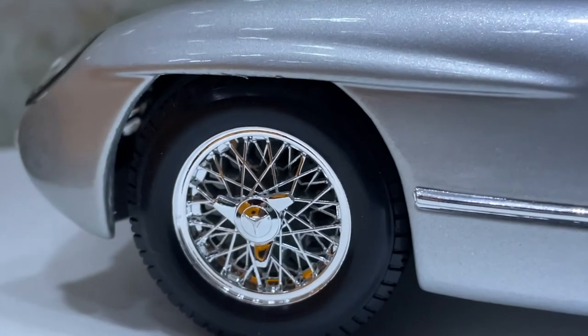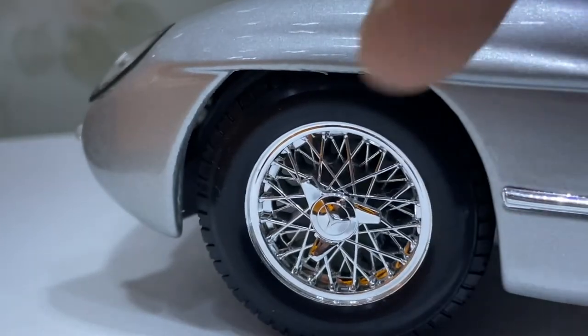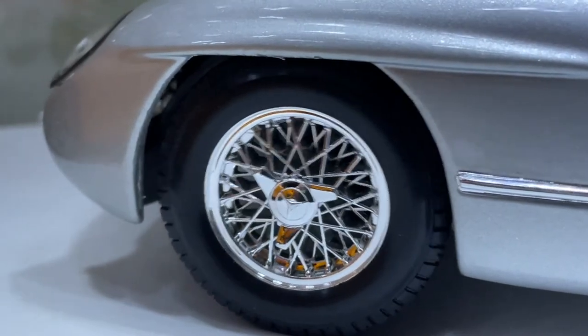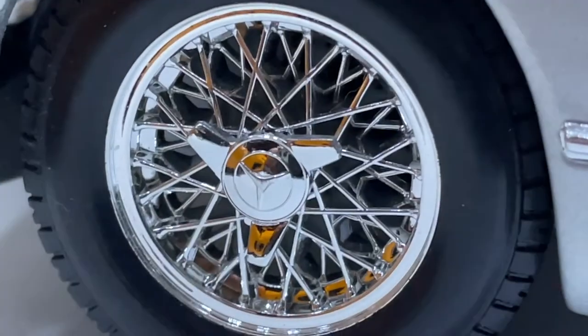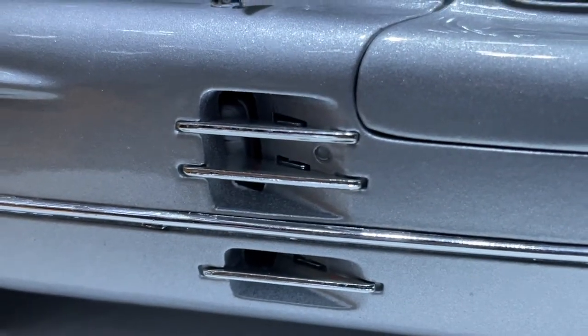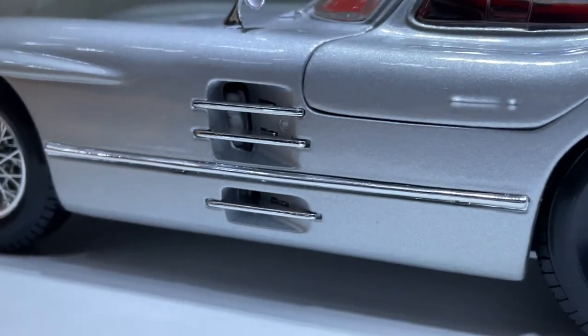It's got nice chrome wheel rims, the spokes, and a star-like center. You can see bands in the middle. Also the grille air vents on the side look great.